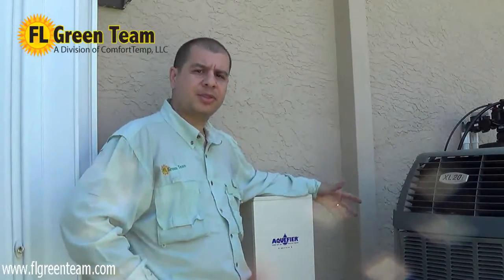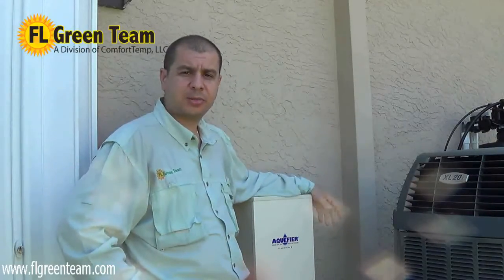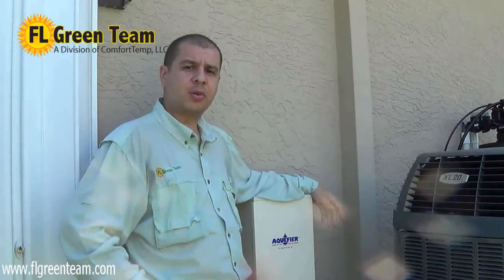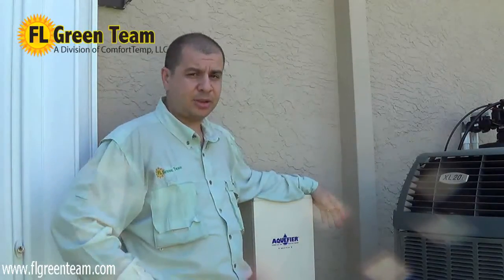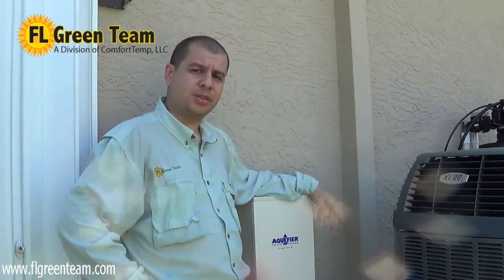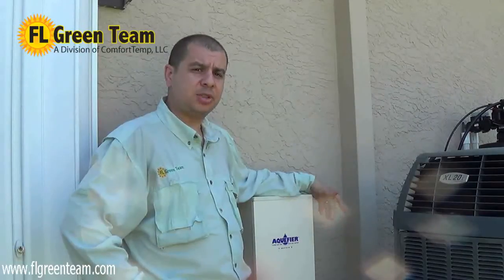Now we're going to talk about some of the myths about heat recovery that some contractors will tell customers as reasons not to install a heat recovery unit. One myth is that it would void the warranty. We actually have letters from Trane air conditioning showing that it does not void the warranty on your air conditioning equipment — that's a myth spread by some contractors. A second myth is whether it works on R-410A refrigerant, the new refrigerant being used today. This unit states it is compatible with R-410A equipment, and we at FL Green Team do install them on new air conditioning systems using R-410A.